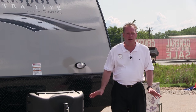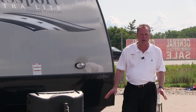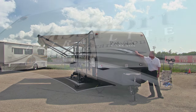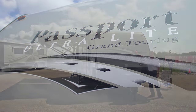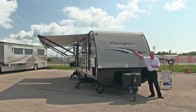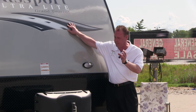Starting out at the front of this Passport 3220BH travel trailer, I would like to first point out the vinyl graphics. All the vinyl graphics on this travel trailer have UV inhibitors and anti-cracking agents, so over time we shouldn't see any fading or cracking. The adhesives are much more aggressive today so they're not going to peel.